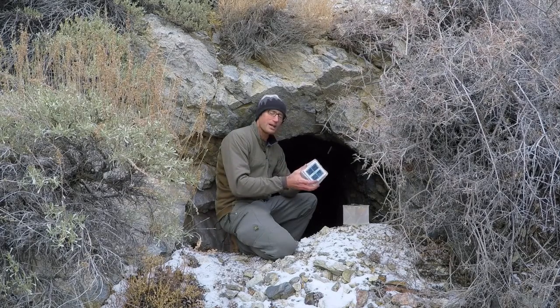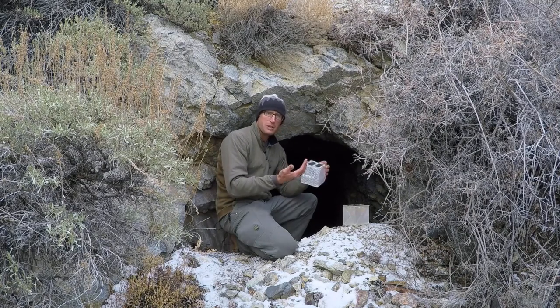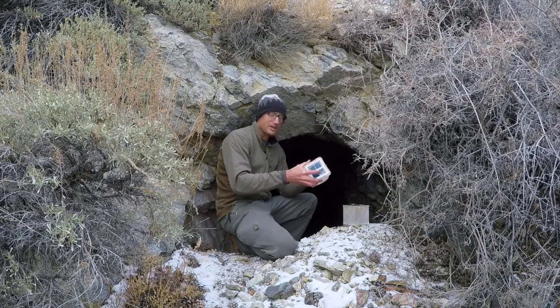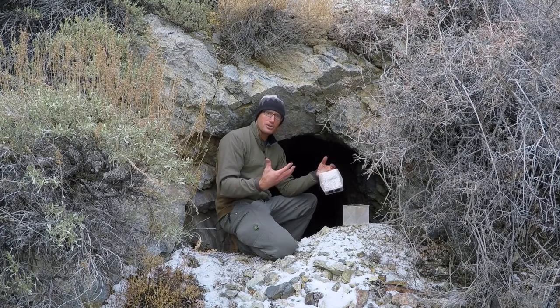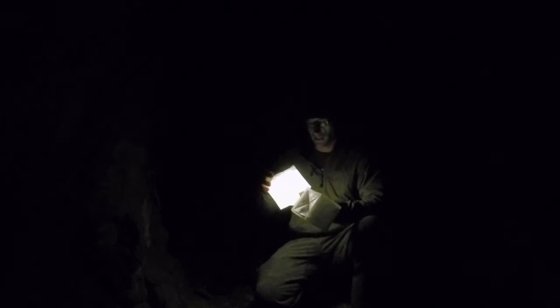With the design in mind, they're basically created to illuminate a hundred square foot room — think a ten-by-ten foot space. With that in mind, they do a really good job in smaller spaces like a tent. So here we are in this mine shaft.